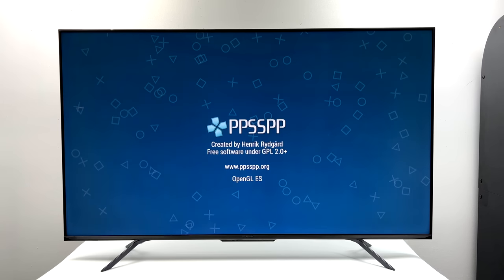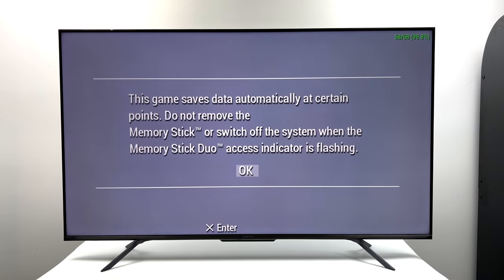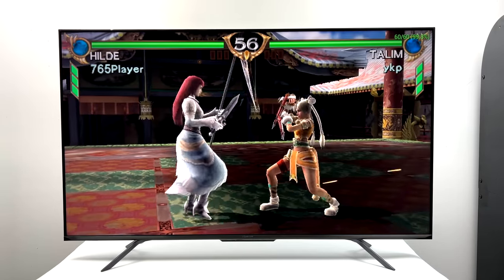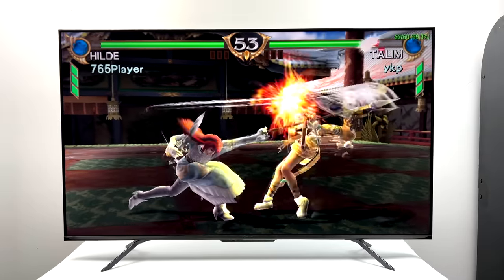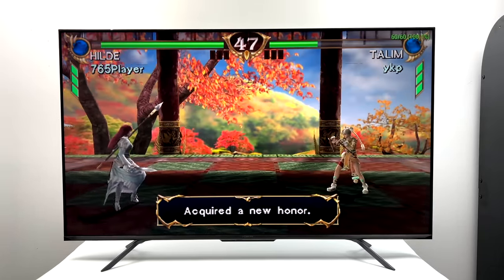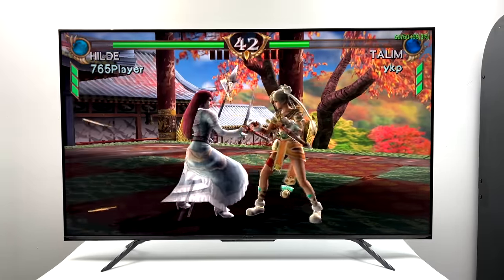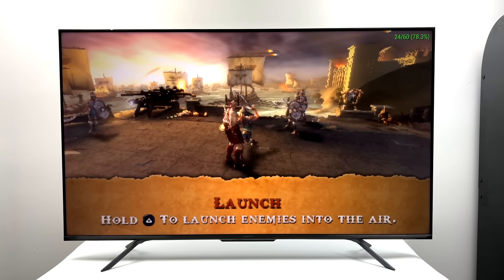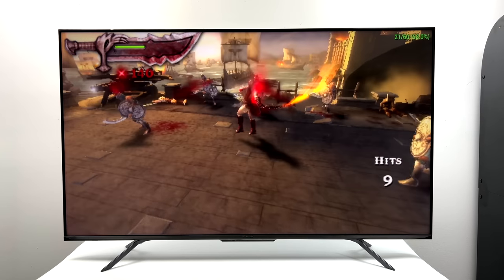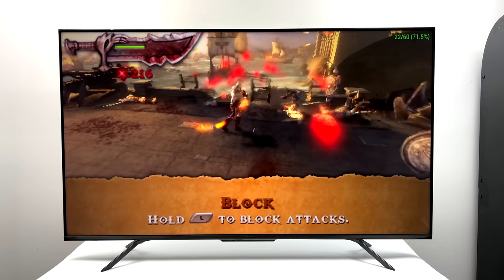The final emulation test was PSP using PPSSPP. First up is Soul Calibur: Broken Destiny at 2x resolution with no frame skip — loading right in, FPS is up in the top right-hand corner running at 60. Overall the easier PSP games are going to run well at 2 to 3x resolution depending on the game. But I really wanted to test a harder one to emulate — Chains of Olympus — and unfortunately I didn't get great performance. Even with frame skip on I couldn't get a constant 30fps out of it, so these harder PSP titles are just too demanding for the hardware in this TV right now.